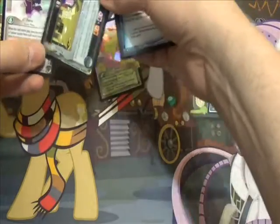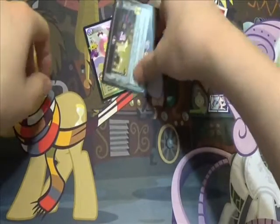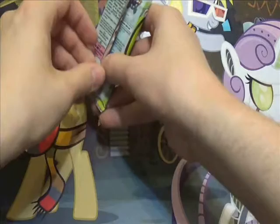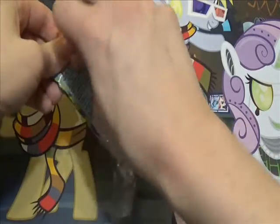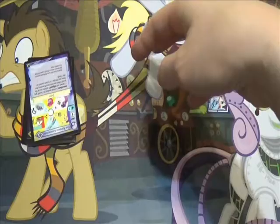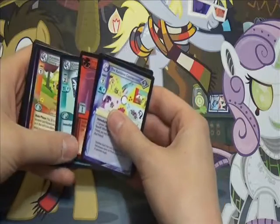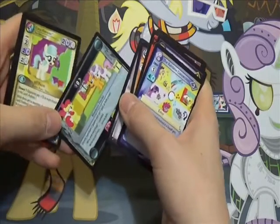I just got excited thinking they're going to have a booster, they're going to have an absolute Discord box. But I'm not going to lie, I was kind of disappointed in their pony selection, because all they had was the Equestrian Odyssey theme decks and two packs of Canterlot Nights. And as you may have guessed from some of my other videos, I have more Canterlot Nights than I know what to do with. I was a little disappointed. And when I got to go back and check out the store when it was open, the packs of Canterlot Nights weren't even there anymore.